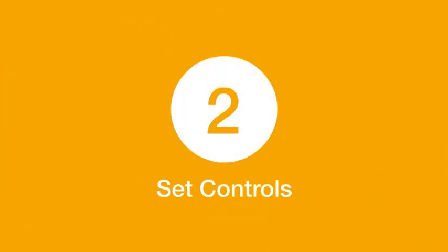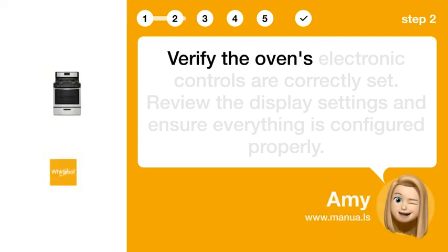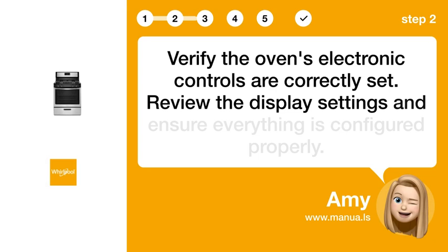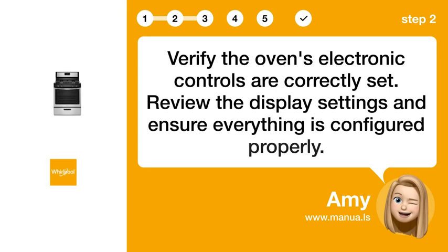Step 2: Set controls. Verify the oven's electronic controls are correctly set. Review the display settings and ensure everything is configured properly.